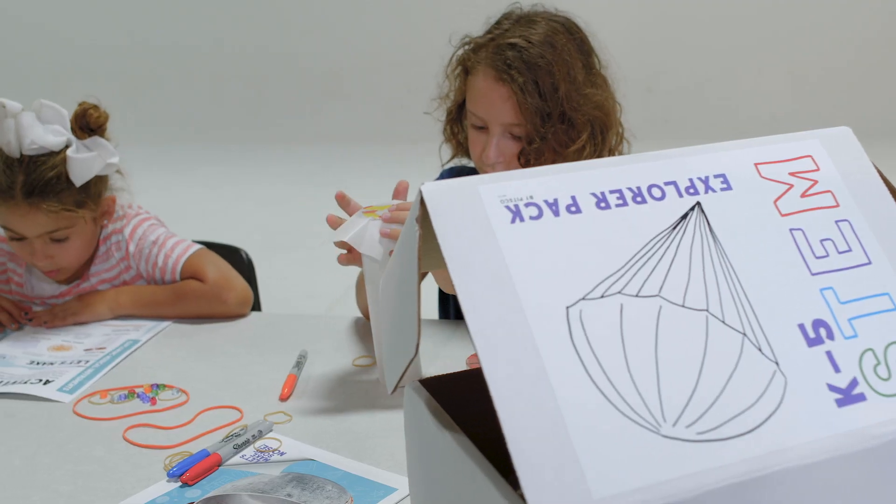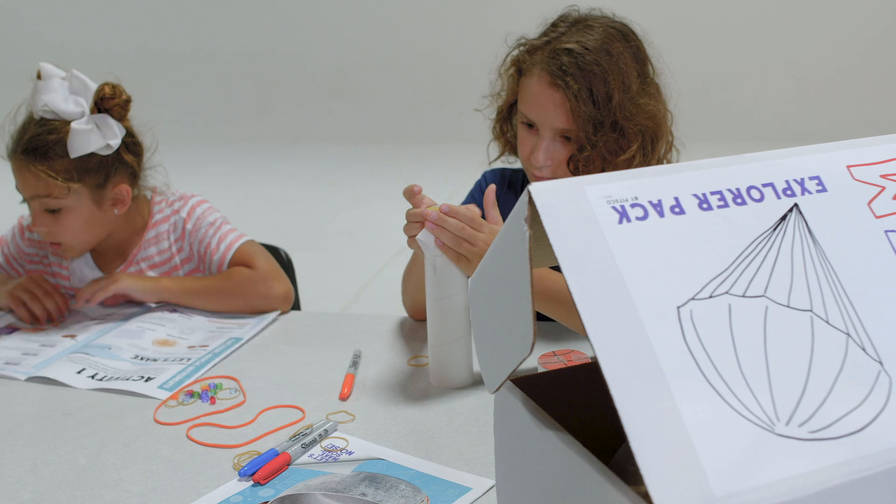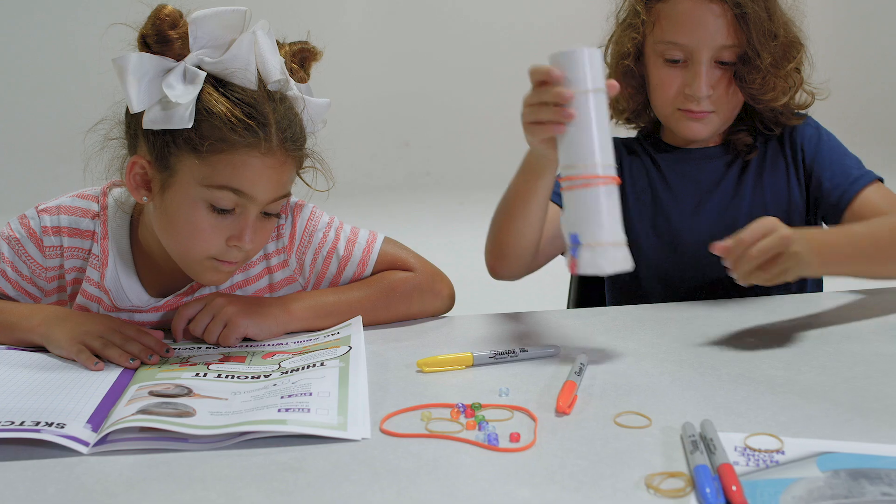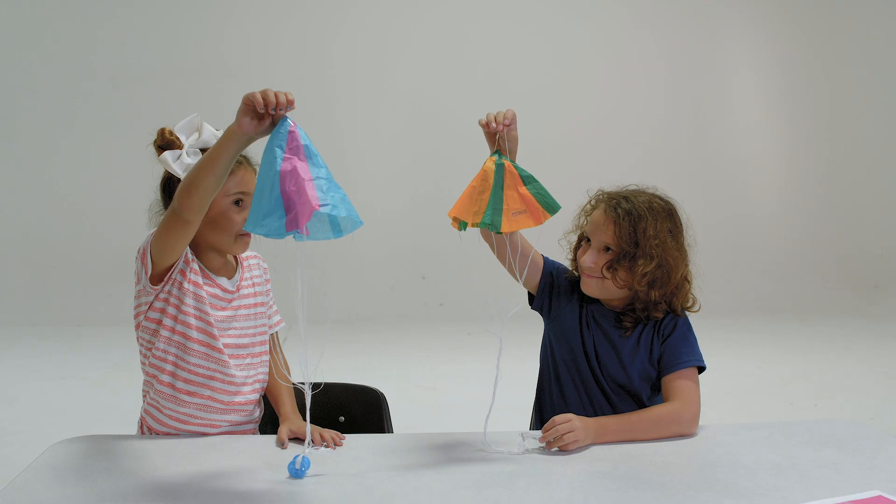We've got three options for young learners to high school students. The STEM Explorer Pack is intended for students in kindergarten through fifth grade. You'll have everything you need to build a bird feeder, experiment with musical instruments, and fly parachutes.